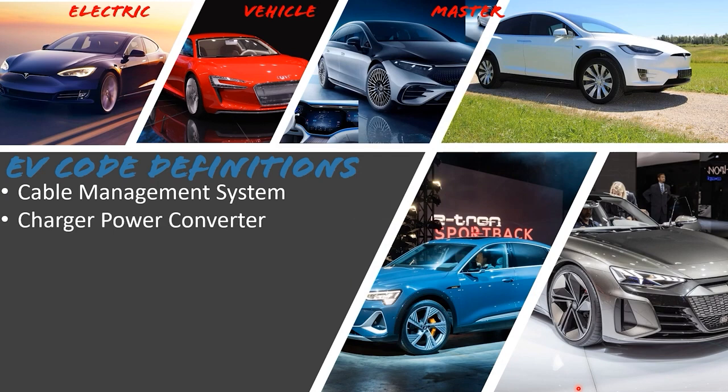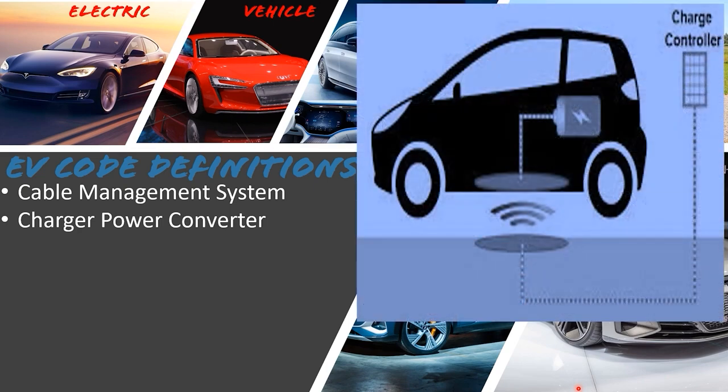The charger power converter is a big one — a little futuristic, but the future is here. This device converts energy from the power grid to a high-frequency output for wireless power transfer — exactly what Nikola Tesla would celebrate. We're talking about taking power, cranking up the frequency, and wirelessly charging electric vehicles. The ultimate dream is charging your vehicle while driving down the road via strips embedded in the road, so you'd never have to stop.